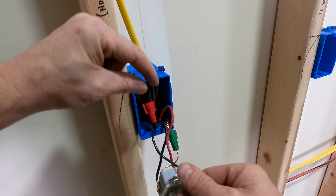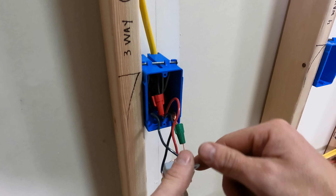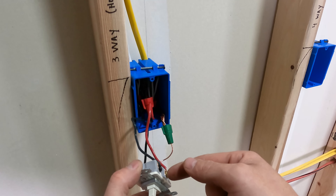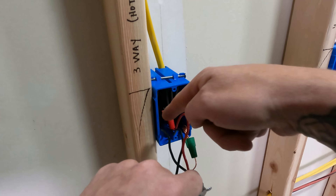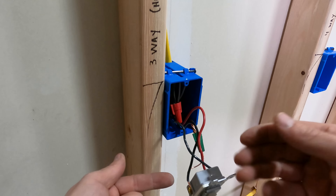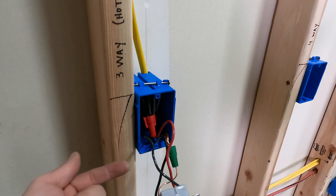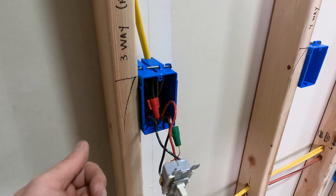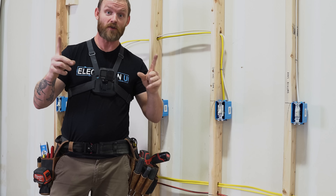If you put the hot conductor on a gold screw instead of the black screw, it's not going to work correctly. It'll only pass power in one switch position, so it's crucial to get these right. Always start by turning off power.